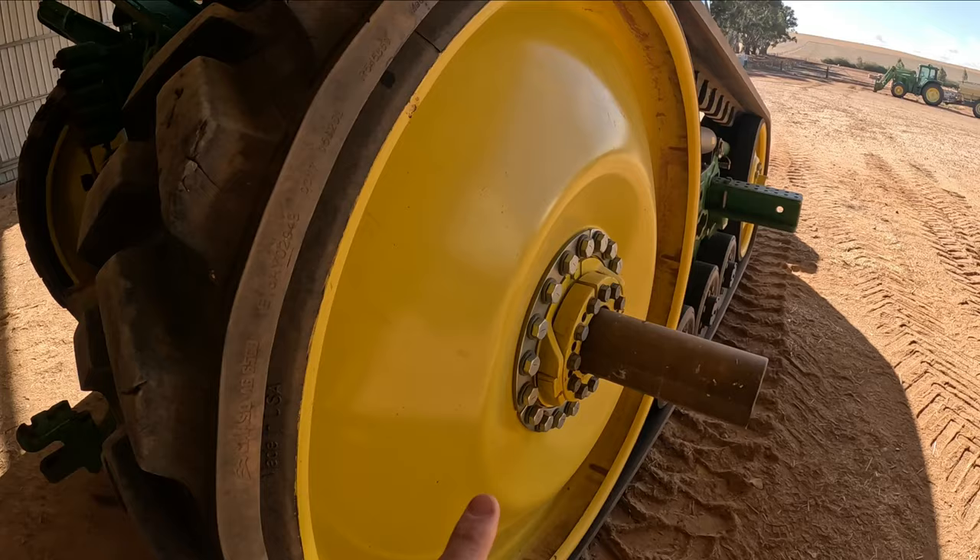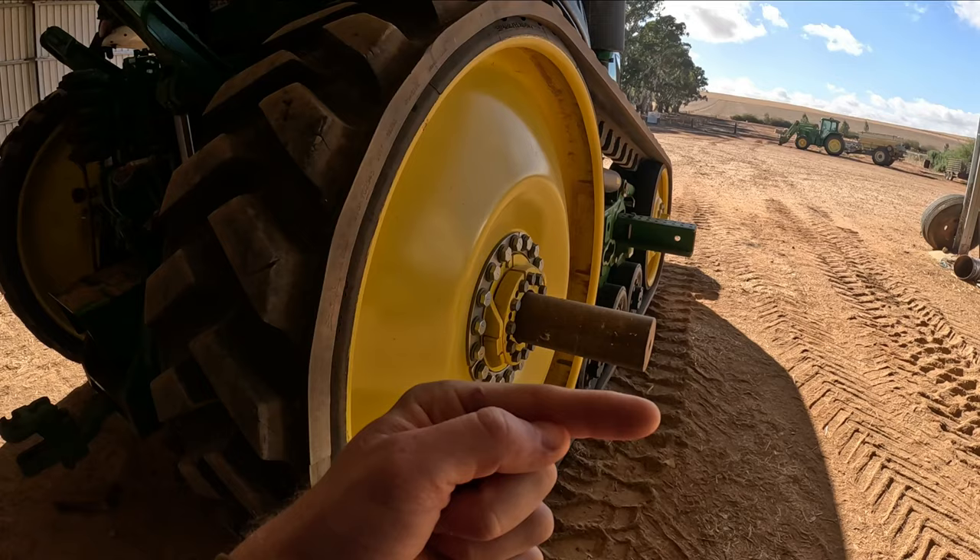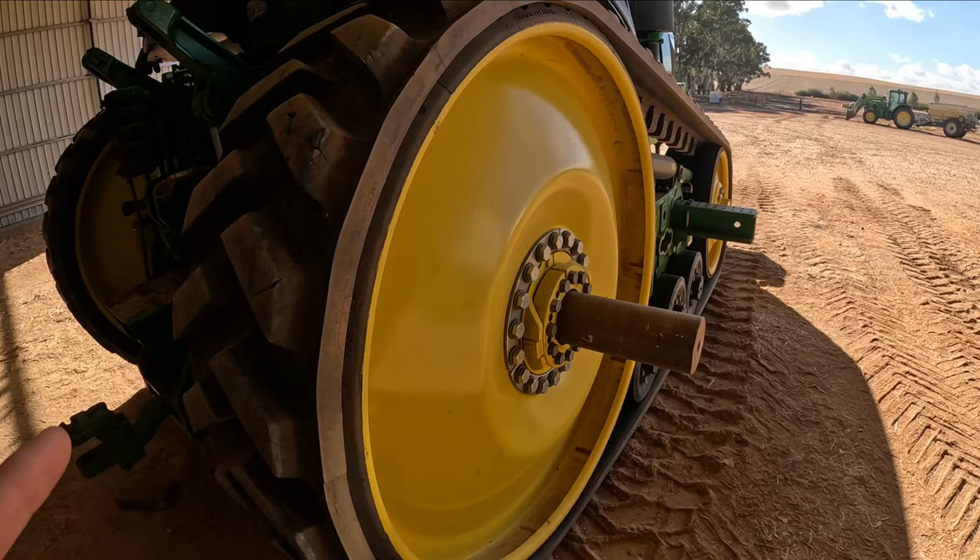So you see these tracks, how they are all the way in at the moment on that shaft. What we're going to do today is try and wind them out to the end of the shaft, space them out as far as we possibly can. I hate them being in that narrow, and no time like the present to have a crack at trying to get these out.